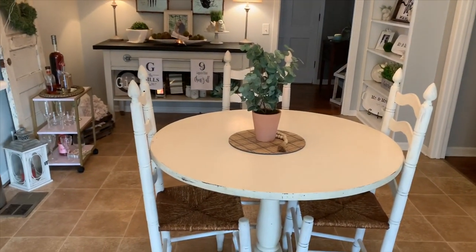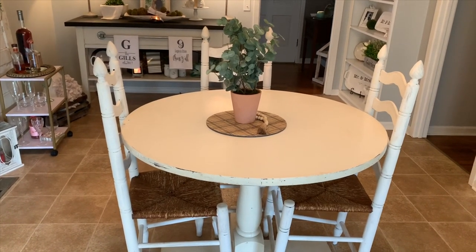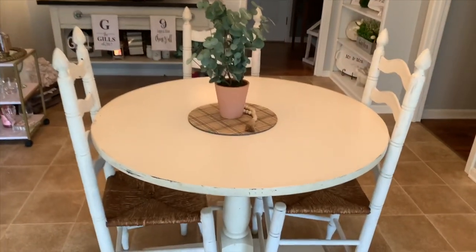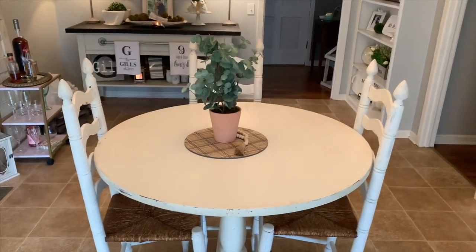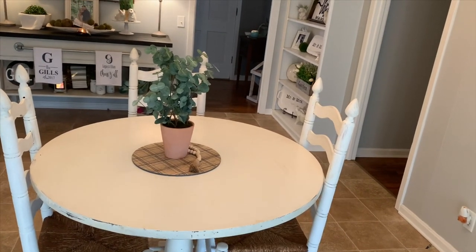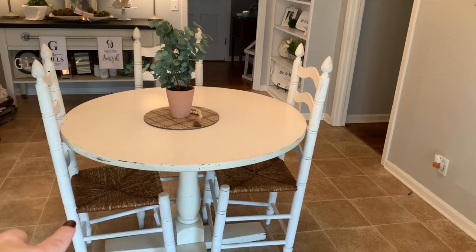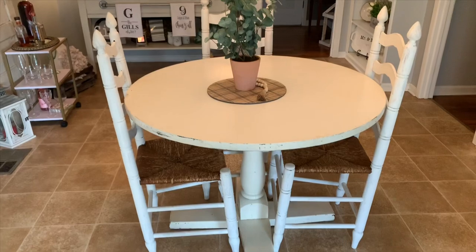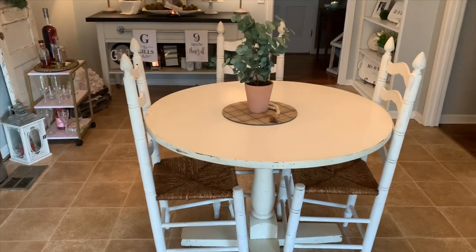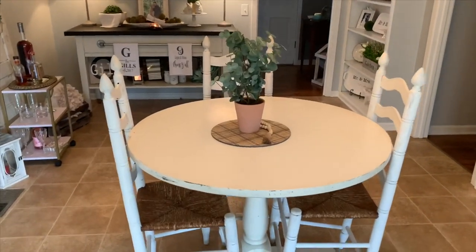Our table was a Goodwill find — it was $9.99, so less than $10 — and all I did was repaint the top with white chalk paint. Ethan's mom found these chairs; someone was selling them on Facebook for super cheap and I just painted them with white chalk paint as well. I think the size and everything is just perfect for our space. I don't use a fourth chair because we use our back door and I like it to feel more open.